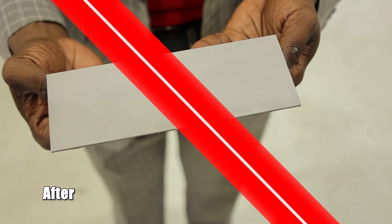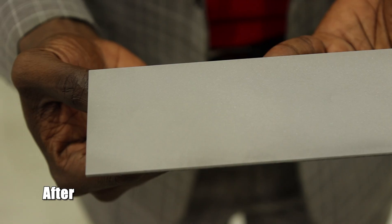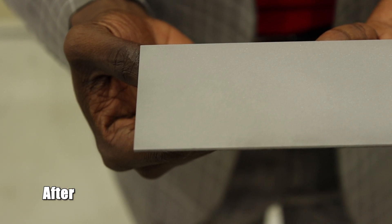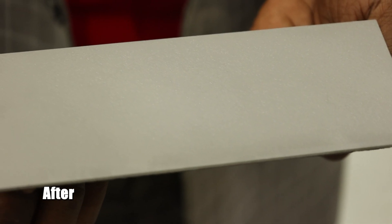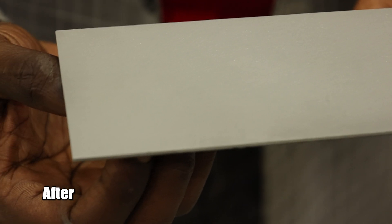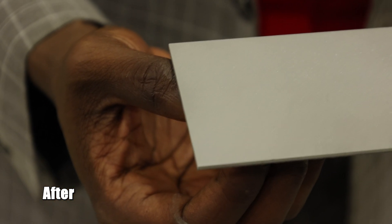Hey guys, so we just finished this sample piece off with aluminum oxide 120 grit size, allowing this to be re-prepped for its next layer of powder coat. Just look at this finish — wow. To me, as is, it looks really nice and it is ready for its next layer.